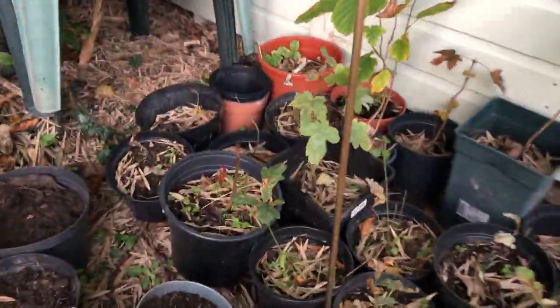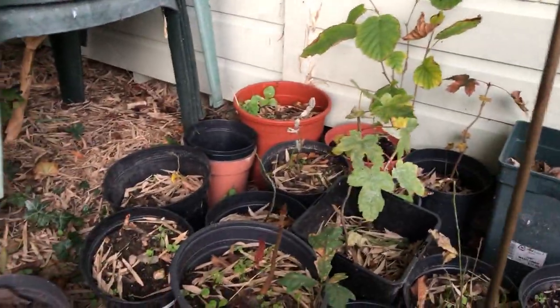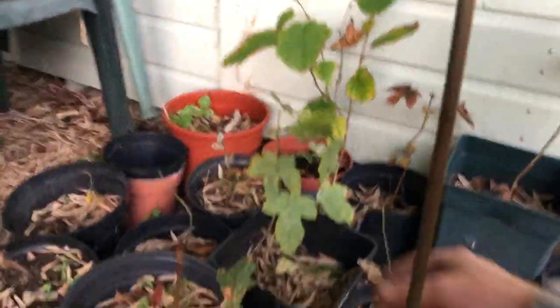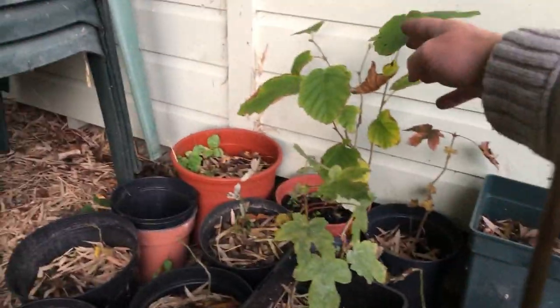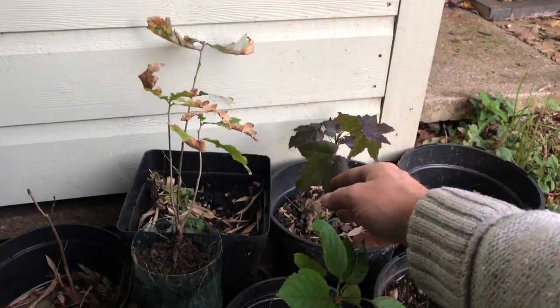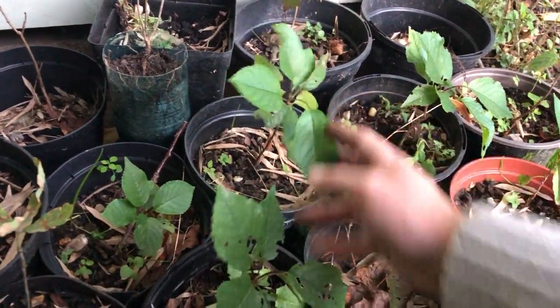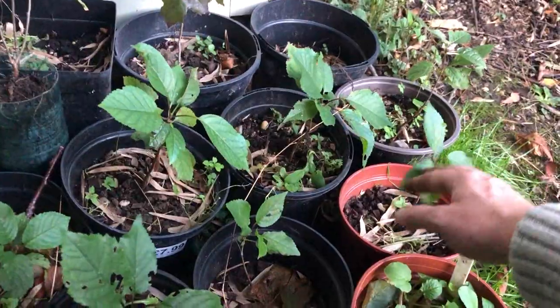These over here are my other saplings that I've been digging up from the garden and various other places throughout the year. So I've got horse chestnut, I've got oak, I have got sycamore — although I think that might be a maple — I've got hazel, another maple. I've got a crimson maple, which is actually from my own garden. There's another crimson there and one at the back. They've dropped their leaves. And then here I've got some cherry tree plants that I dug up at the side of a footpath where they had no chance where they were.